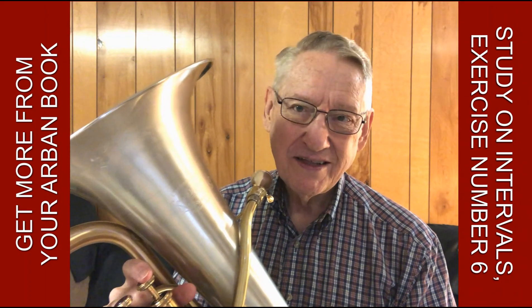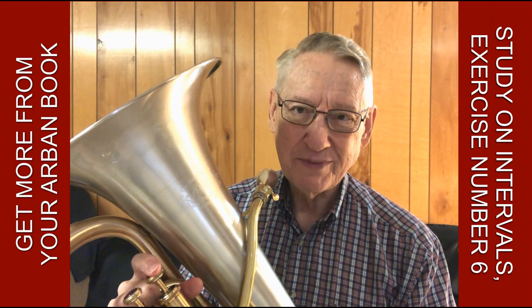Can you see what I mean? There's another way we can get a little bit more out of our Arban book than just what's printed on the page.